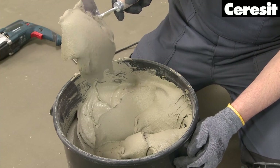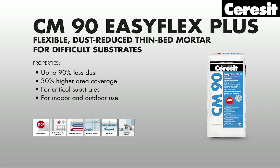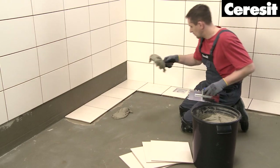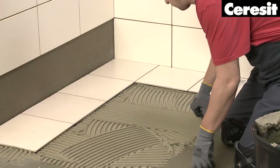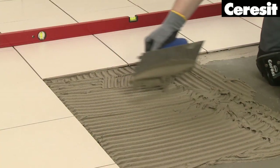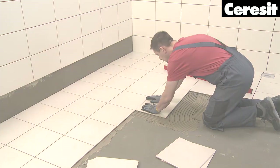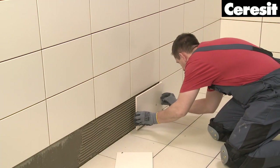Now you can tile the floor. For this purpose prepare Ceresit CM90 flexible adhesive mortar. Apply the mortar on the floor using a suitable notched trowel and place the tiles by pressing them into the mortar. When the adhesive has dried and the tiled floor is ready to step on, apply the missing tiles on the bottom row of the wall.